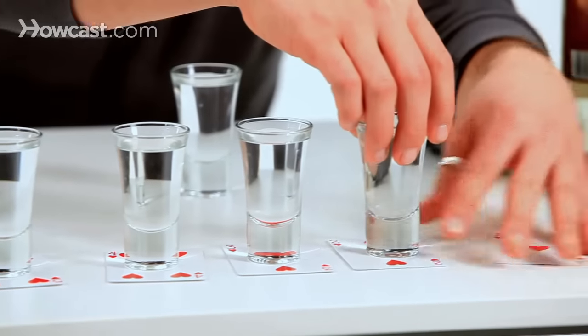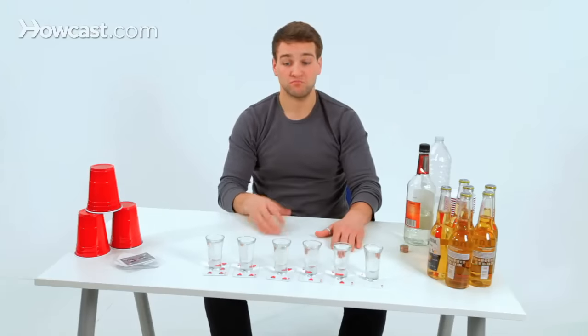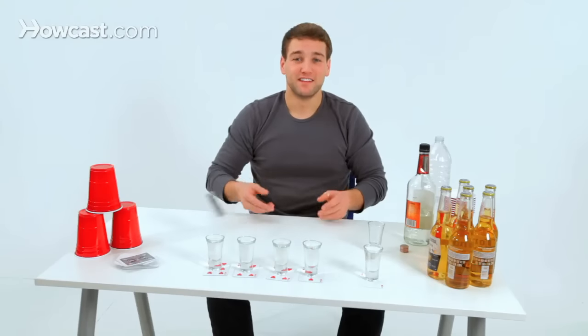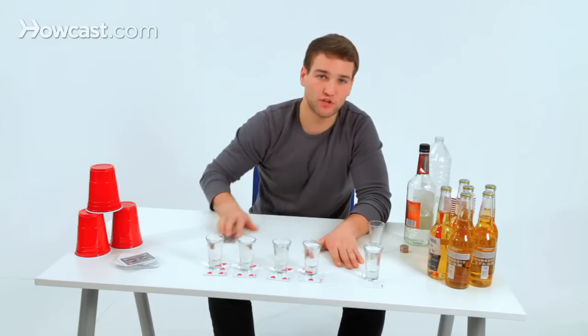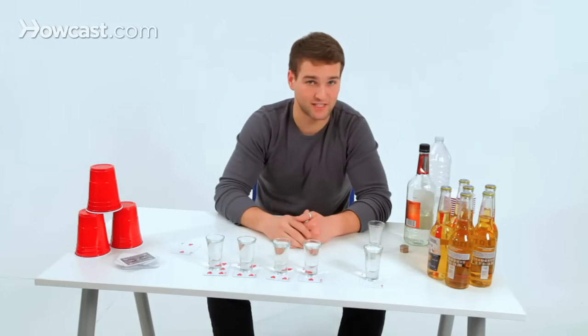You're going to sit around in a circle and roll the dice. One person starts, they roll — whatever number they get, say they roll a two, they shoot it. Next person goes, shoots it. Next person goes, shoots it. If they roll the same number that's already been pulled, you just roll again until you've got a number that hasn't been rolled.